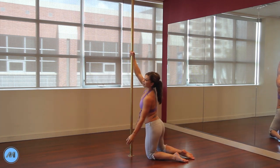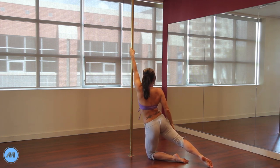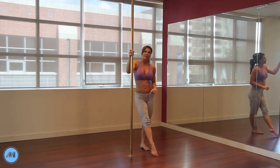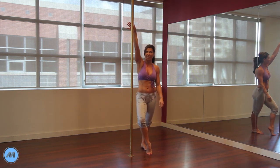From here, to come up, you can take your outside hand high and swing the right leg — you're going to lift and come up out of it. There are other options; you can obviously just peel up like we did in other spins, but that's just one option for you to come up.